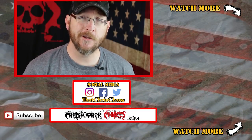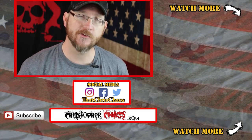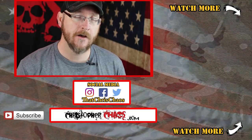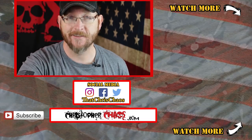That's going to do it for this episode. If you liked the video, make sure to give it a thumbs up. Check out the links in the description for social media, as well as recommended videos, including the playlist for previous MOS Monday episodes. Thanks so much for watching. I'm Christopher Chaos, and I'll see you next time.